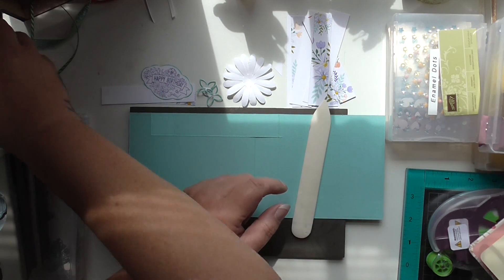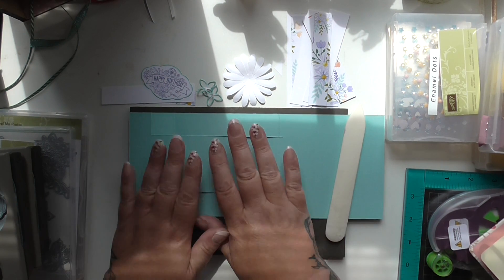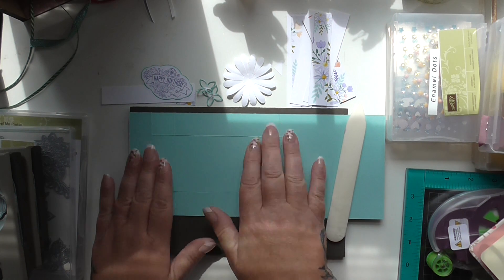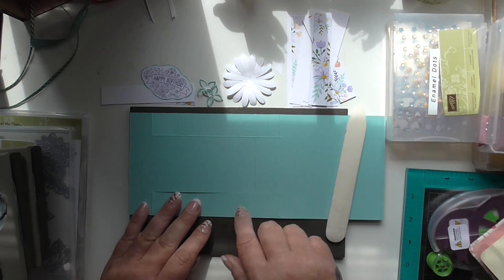So anyway, we're going to do another card today. The card you're going to need is going to start off at four and a quarter by 11 — so four and a quarter down by 11 across.